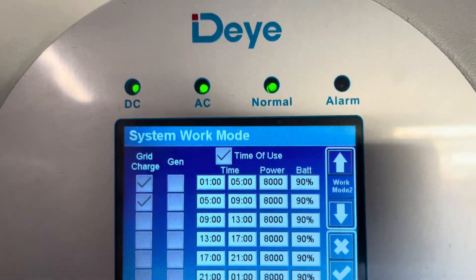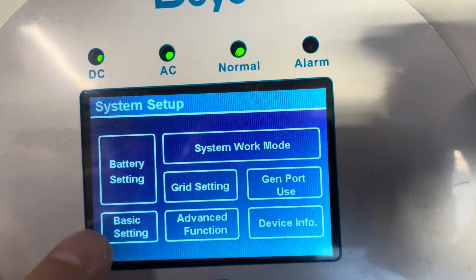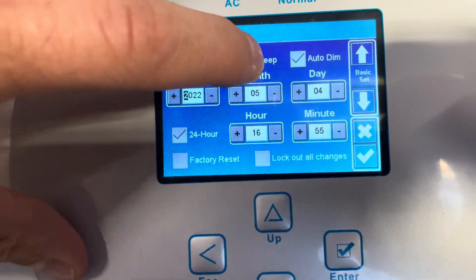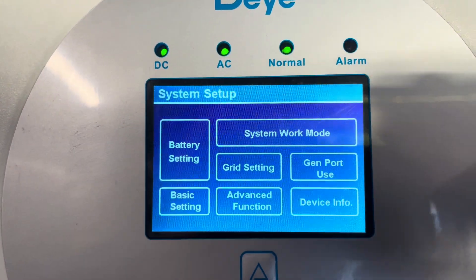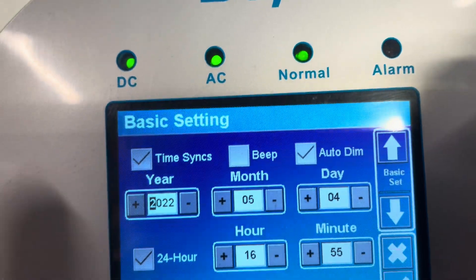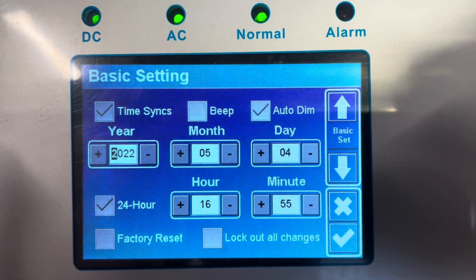What I've also done is turned that annoying beeping sound off. You can see it there — beep and tick, then go back. The beeping sound is now off. If you want to turn it back on, that's how you do it.